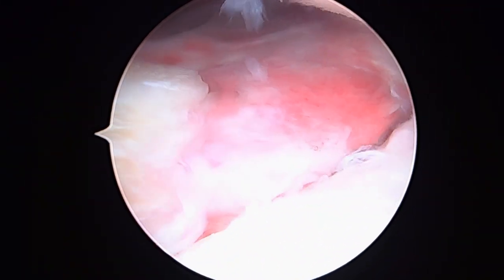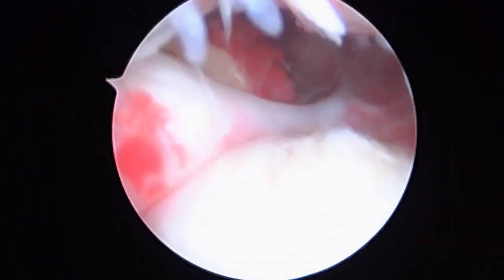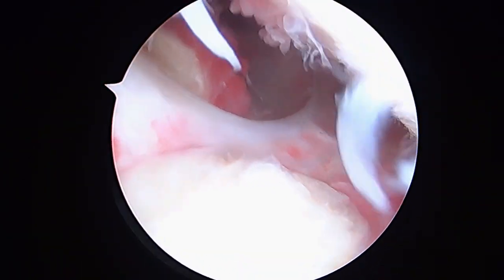We can see that there's really nothing else inside the joint to worry about. The biceps tendon here is gone, and that's something we already knew. So we're going to finish up inside the joint and really get to work on the rotator cuff next.